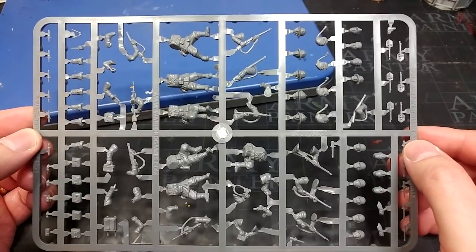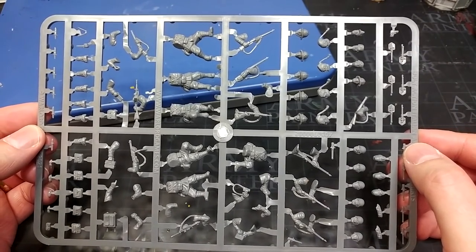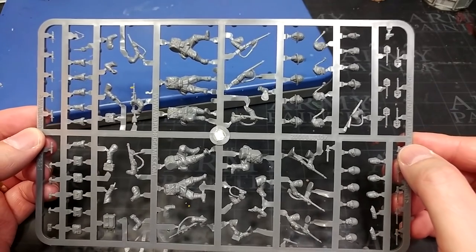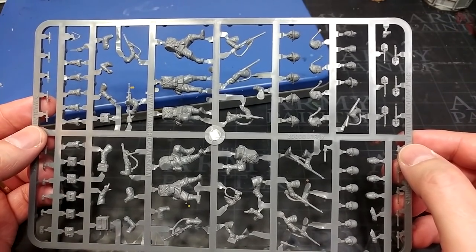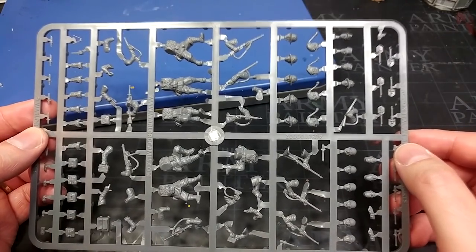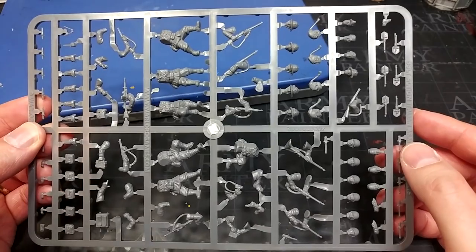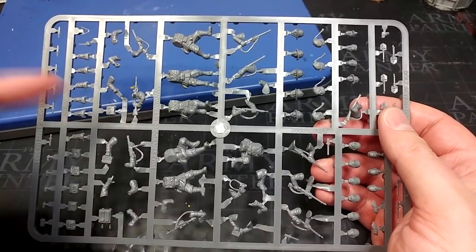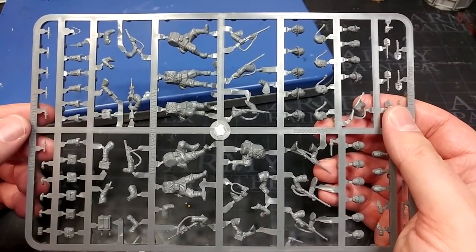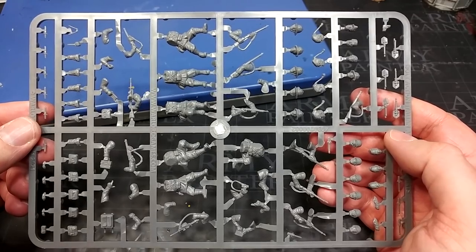One of the really neat things about this set over some of the other Warlord infantry is that you have so many rifles. There are enough rifles — I think there's eight — where you can kit out every single figure with a rifle and not have to double up on poses, which is quite cool. There are also two light machine guns in the box: one up over a shoulder and one in a firing position.